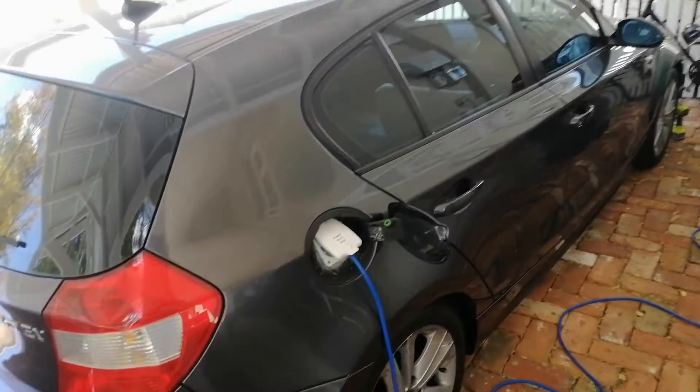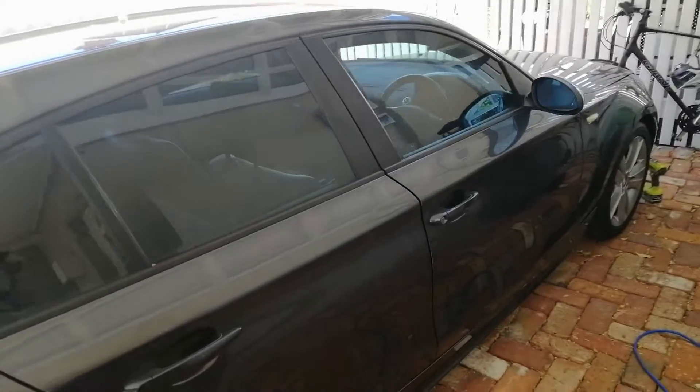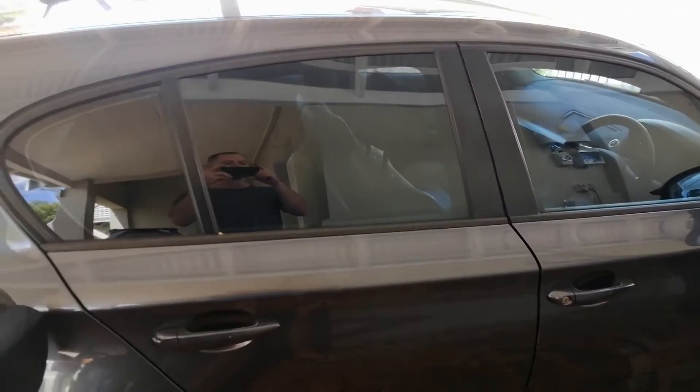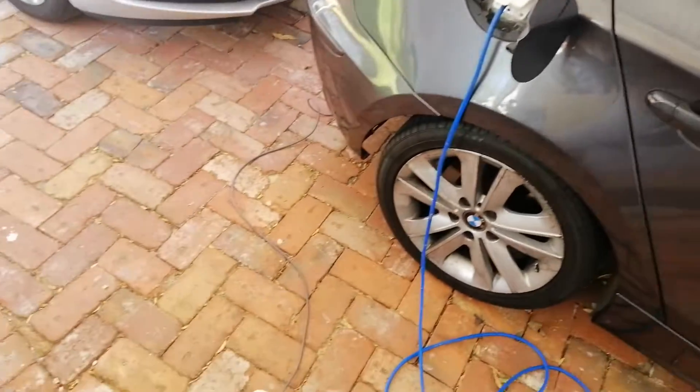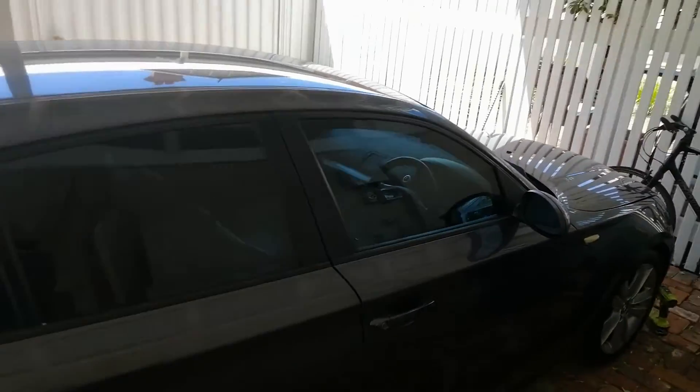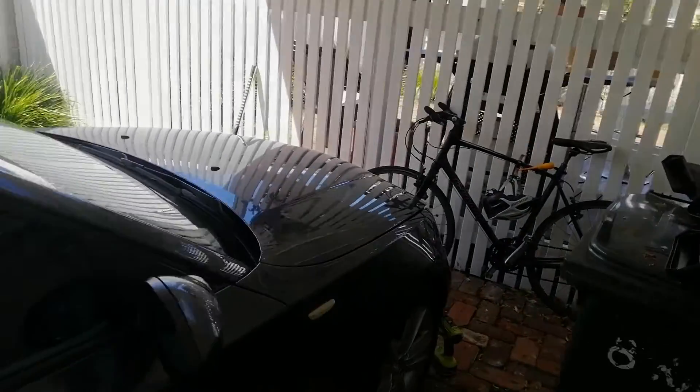Hi everyone, I thought I would do a follow-up video of my BMW 120i conversion, just to show how it's been running after a couple of years.